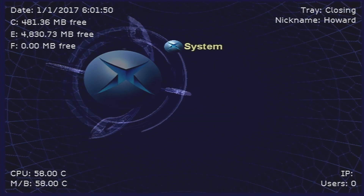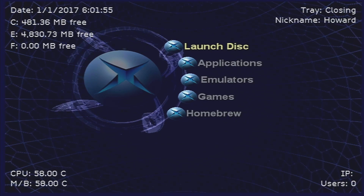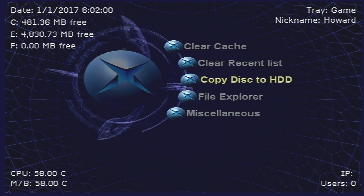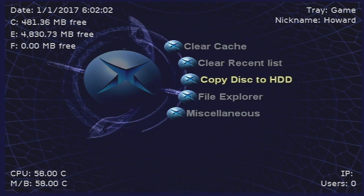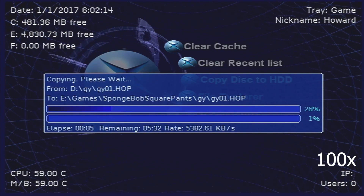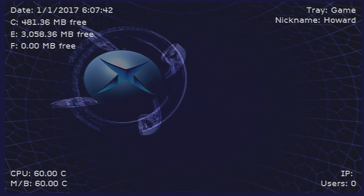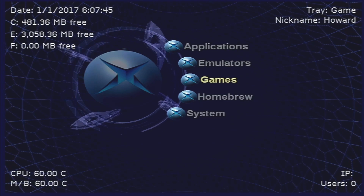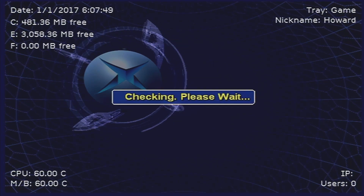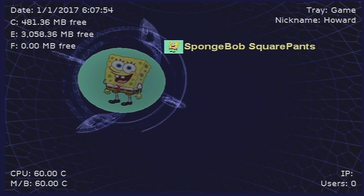Now to save a game to the system, simply insert your disk to the console — I'll be downloading Battle for Bikini Bottom. Then from the main menu, go down to System, then select Copy Disk to HDD. Click Yes and the system will begin saving your game. Once it finishes, press B, scroll to Games, press Start, and select Refresh List. Press A and you'll see your installed game. To play it, simply press A and it will launch.